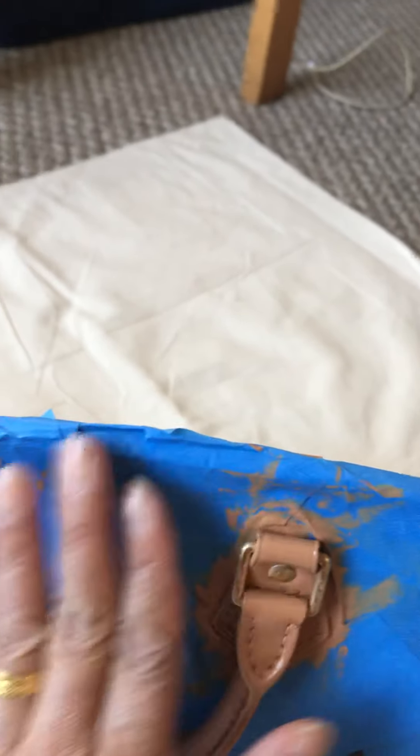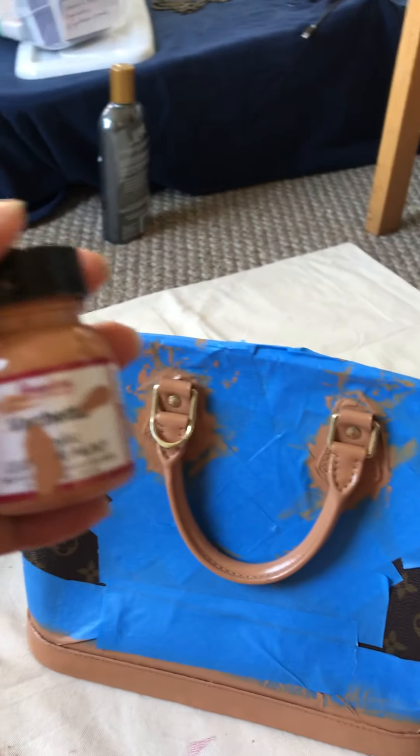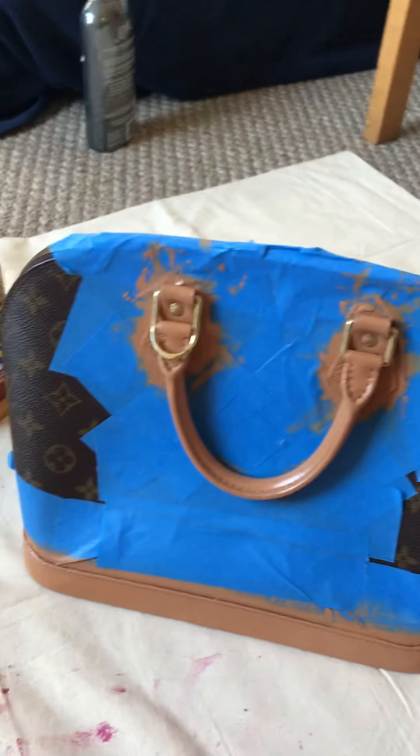This is an old vintage Louis Vuitton Alma. I used only about five coats of this paint, and after five coatings I let it dry again.